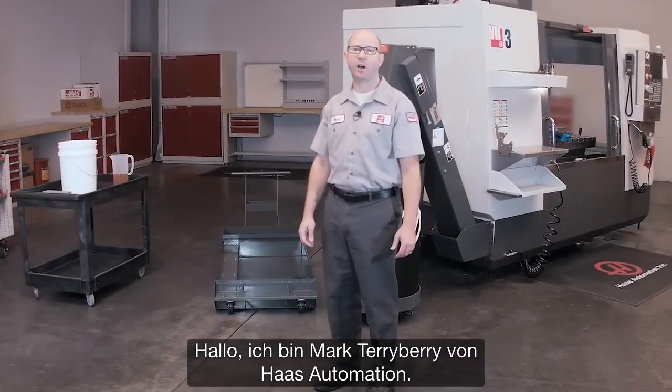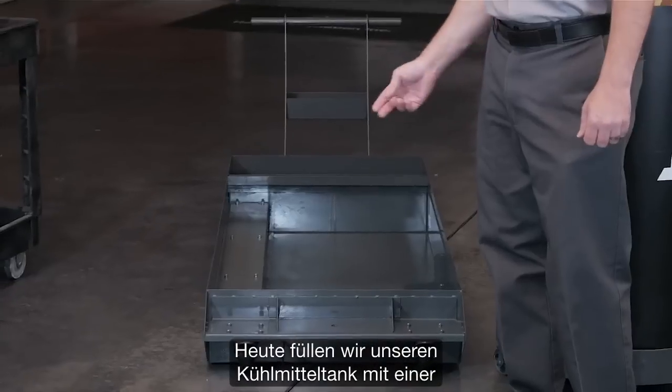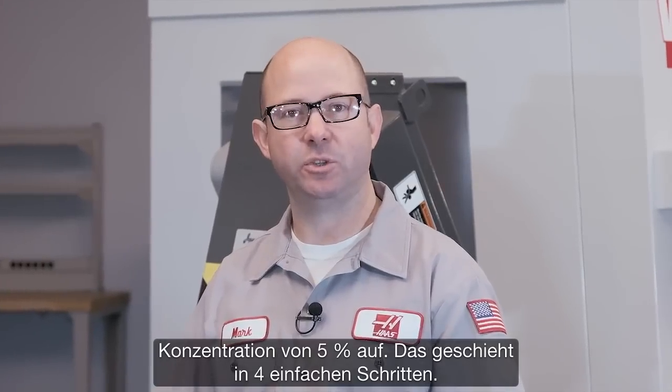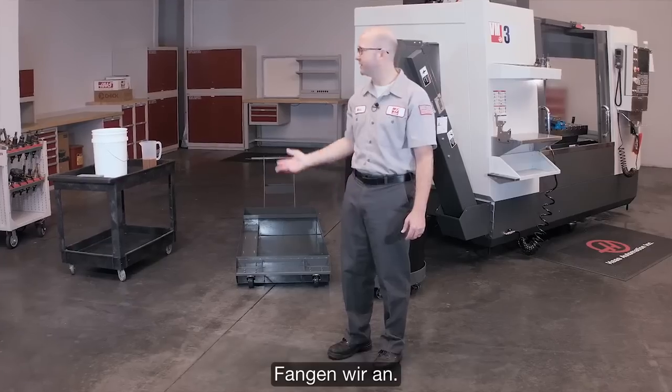Hi, I'm Mark Terry Berry with Haas Automation. Today we're going to fill up our coolant tank to a 5% concentration level and we're going to do this in just 4 easy steps. Let's get started.